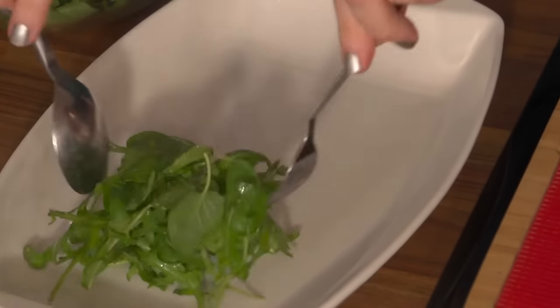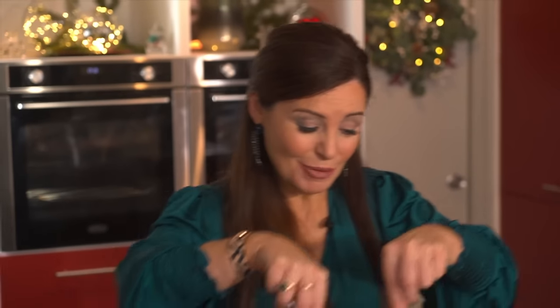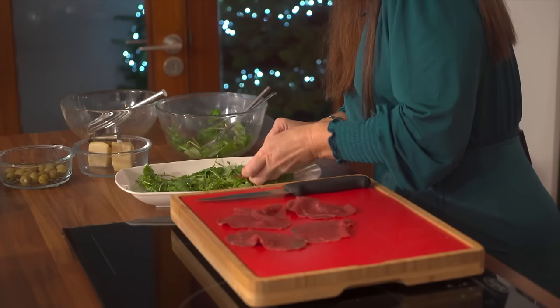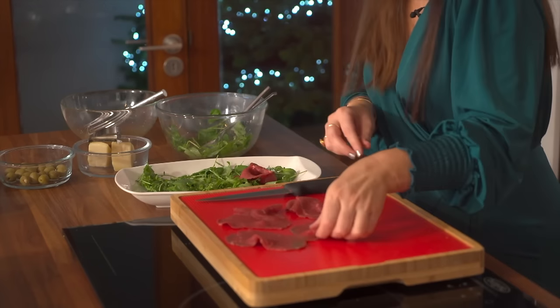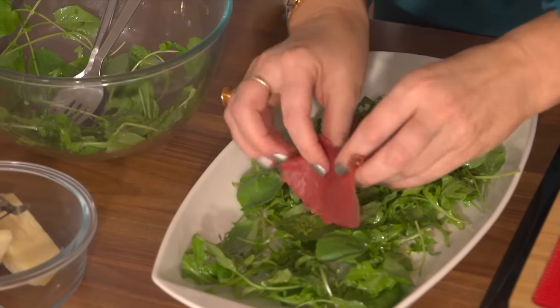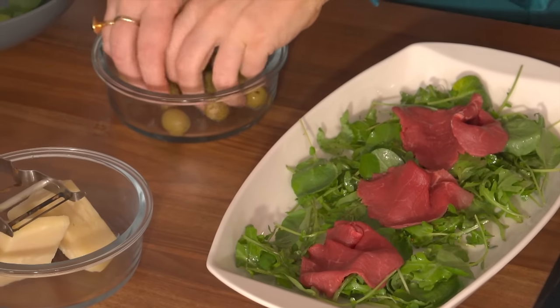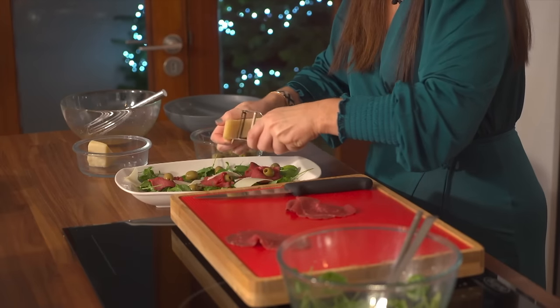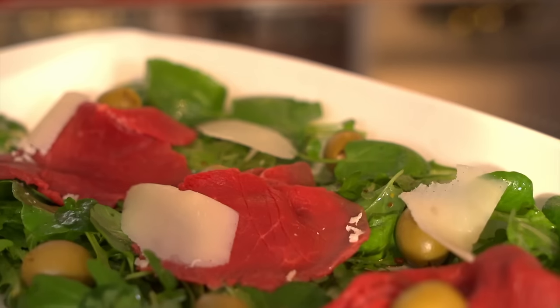And now we just need our serving plate. This is a classic Italian recipe — I've dressed it up with the greens I'm using. Then you get your beautiful beef and simply fold it a little bit down along the plate. Next I have some olives, just some green olives — personal preference as I say. Pop them round. I'm quite generous with the parmesan shavings. And how about that for a very simple but elegant starter — beef carpaccio.